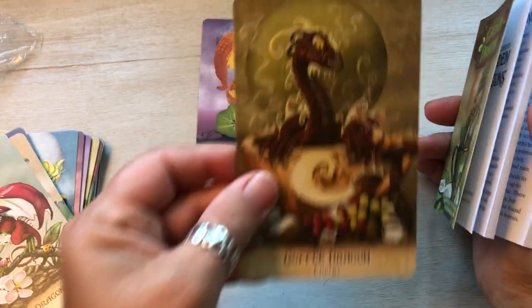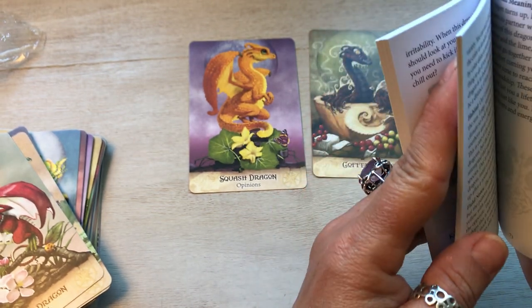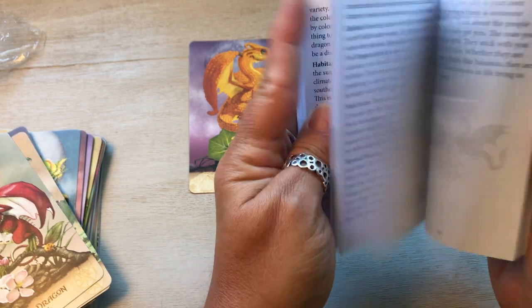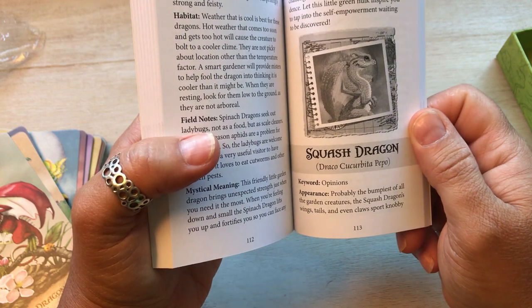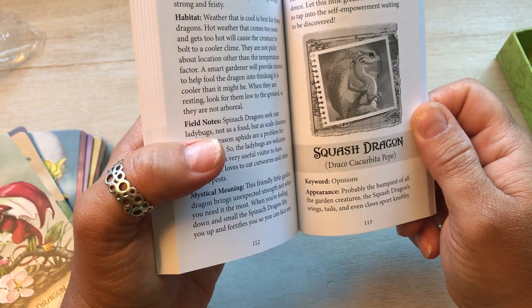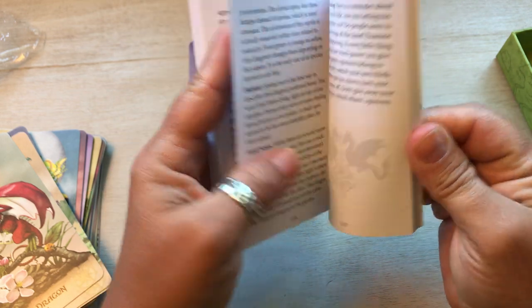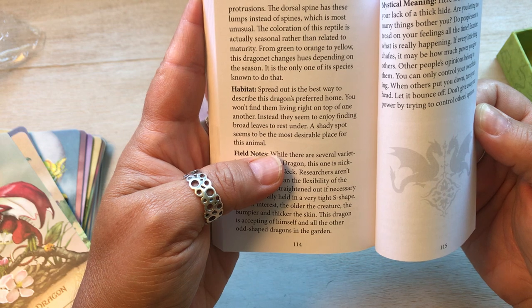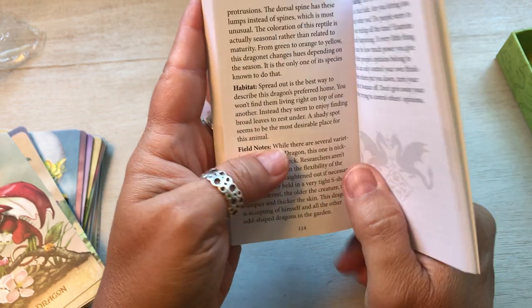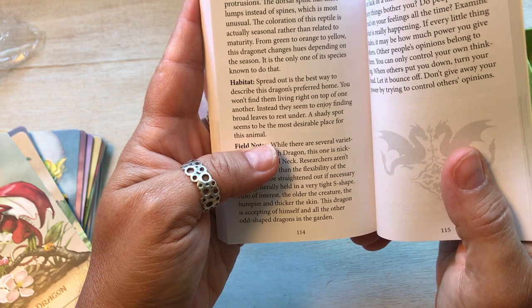Now let's do the squash dragon. Look how cute he is, so freaking adorable. I'm so glad I got this deck. And it wasn't expensive either — plus there's always a 10% coupon on their site. Squash dragon. Draco Cucurbita Pepo. Keyword: opinions. Probably the bumpiest of all the garden creatures, the squash dragon's wings, tail and even claws support knobby protrusions. The dorsal spine has these lumps instead of spines, which is most unusual. The coloration of this reptile is actually seasonal rather than related to maturity — from green to orange to yellow, this dragon changes hues depending on the season. It is only one of its species known to do that.